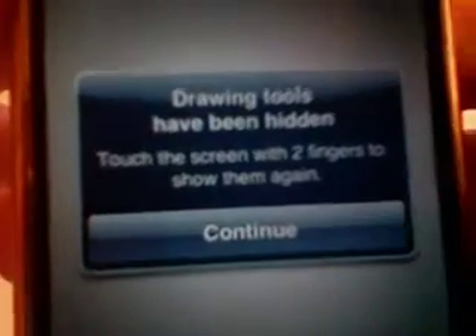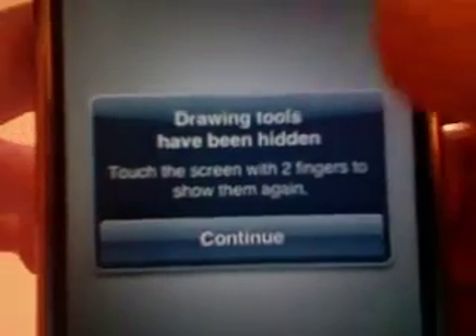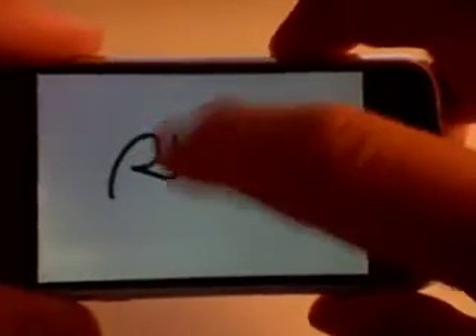Drawing tools have been hidden, it says — this is the first time I've opened the app. Touch the screen with two fingers to show them again. Really simple app; I'm going to turn this sideways just to illustrate how you draw on this.